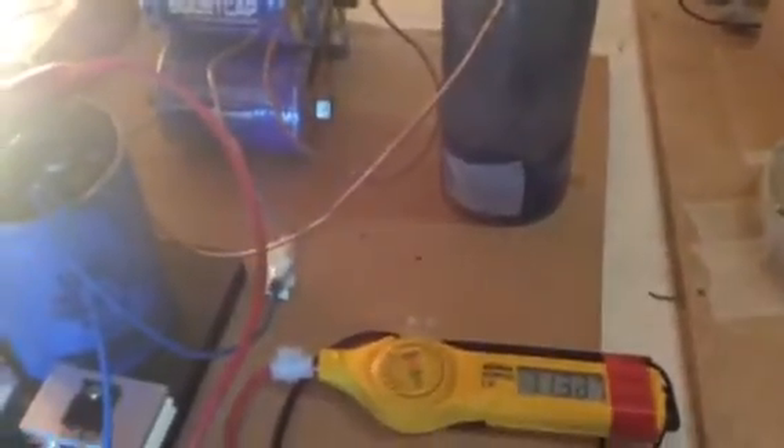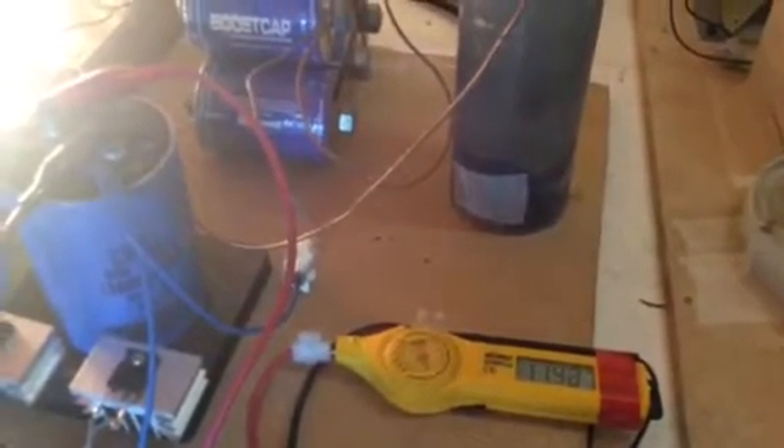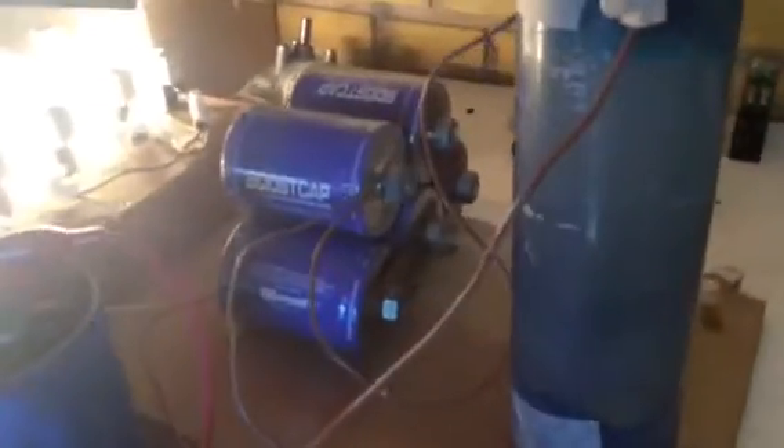We're still using the lighting, we're increasing on the super caps. You're not really getting a good look at what's going on in there, but it's already steamy.